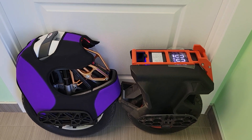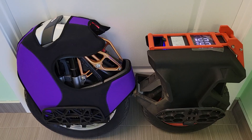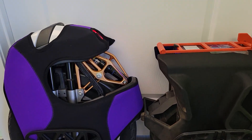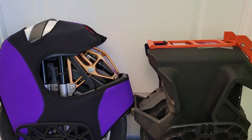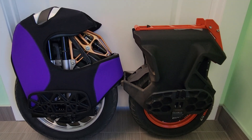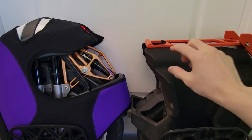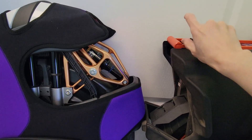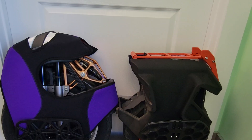All right guys, your buddy King Tips here. Somebody wanted to know what the wheels look like side by side, so I want to give you a good idea. It's actually the Falcon — it's actually not that much bigger. If you look here at the S18, it's literally maybe three inches taller.